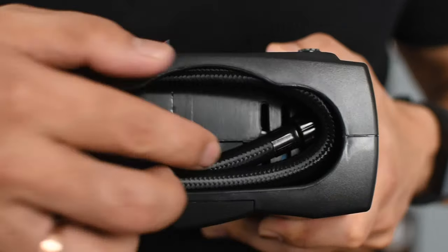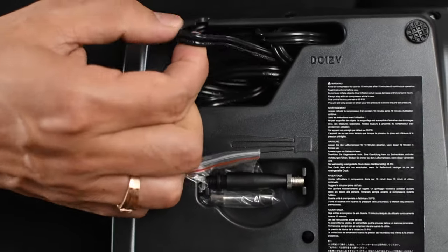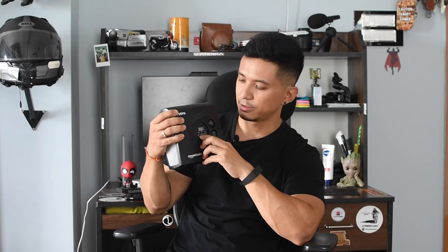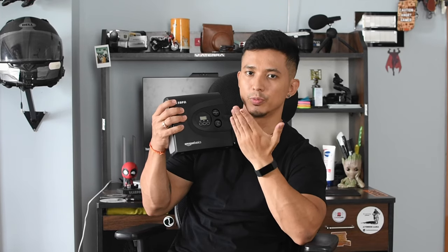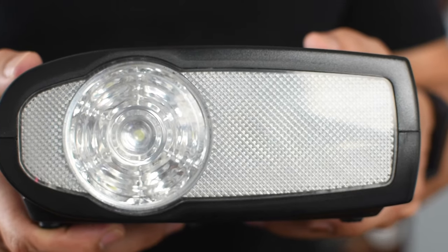On this side, here is a tube which will connect with your tire. This will connect with your tire. It has two buttons — an on and off switch. And another switch is for the flashlight. If you look at this side, there is also a flashlight. This is all about the features.